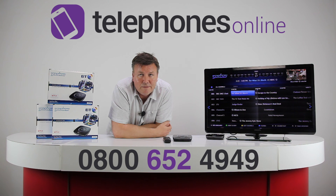It's available at the best price you'll find from our website, TelephonesOnline.co.uk. Thanks for watching — bye bye!